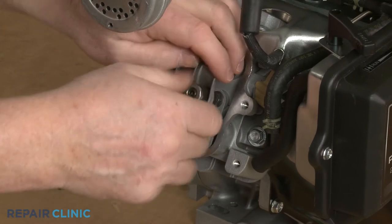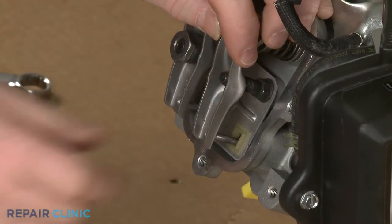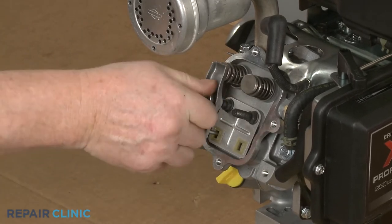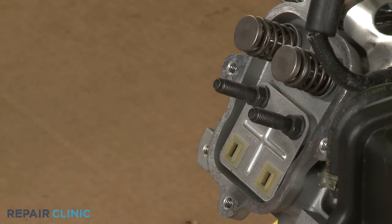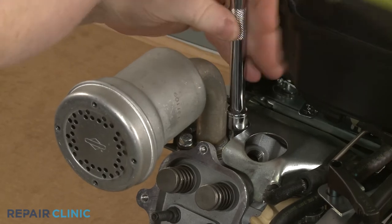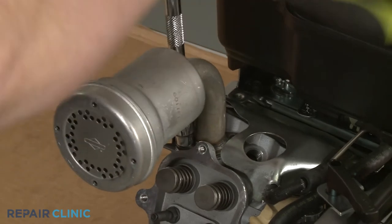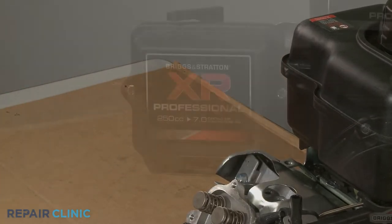With the set screw loosened, fully remove the nut and the rocker arm. Slide out the push rod. Now repeat to remove the exhaust valve rocker arm and push rod. Use the 10-mm socket to unthread the two screws securing the muffler to the cylinder head.